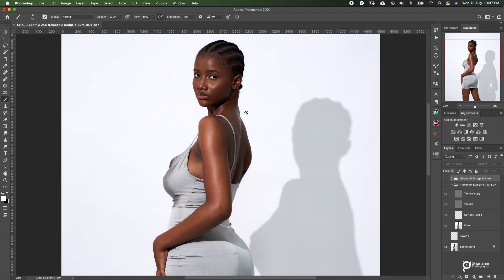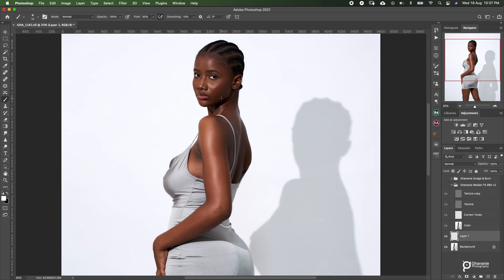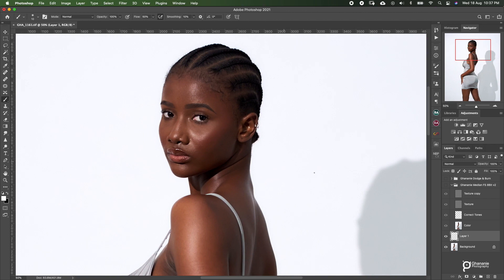My workflow is: first of all I do blemish removal. After blemish removal I do frequency separation, then I go to dodge and burn, and then if I have to extend the backdrop or do some liquefy, I do that. Then I go back to Capture One for color grading and then export. The first thing is I create an empty layer and then use my spot healing brush to do blemish removal. So this is before and this is after. If you look at before blemish removal and after — I just took out some pimples and straightened the hair that was flying over here.